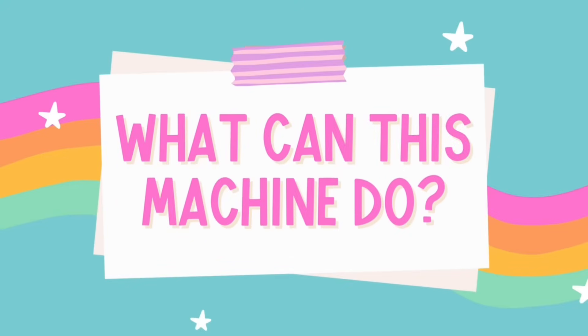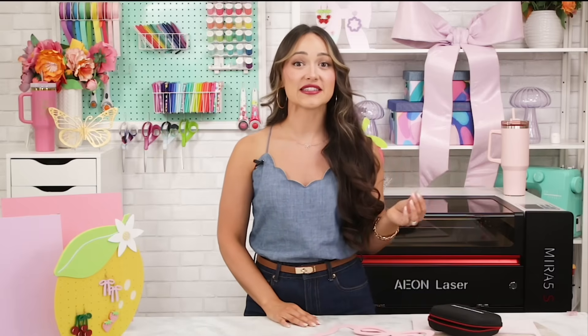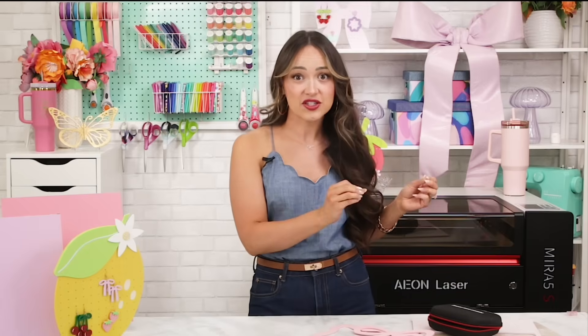So what is a laser cutting machine? A laser cutting machine uses a super focused beam of light to cut, engrave, or score materials like wood, acrylic, leather, fabric, and paper. You can control the speed and power so you could go from a really delicate etch to making deep cuts with just a few clicks. It's basically like you have your own little magic wand for makers.